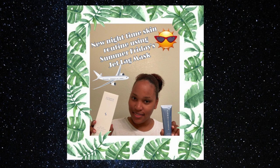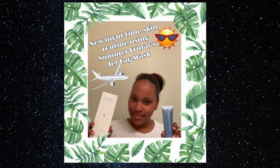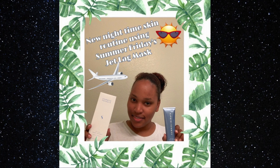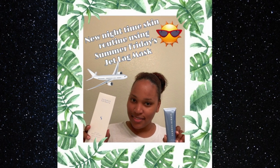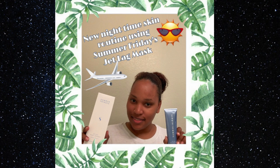Hey y'all, welcome back to my channel, it's your girl Isa. If you are new, what's up — thank you for watching. Tonight I'm going to show you my new nighttime skin routine using Summer Fridays' Jet Lag Mask, so if you want to see how I get glowy skin, keep watching. This is a voiceover video because it was kind of late when I did this, but I did want to show you guys my whole routine.